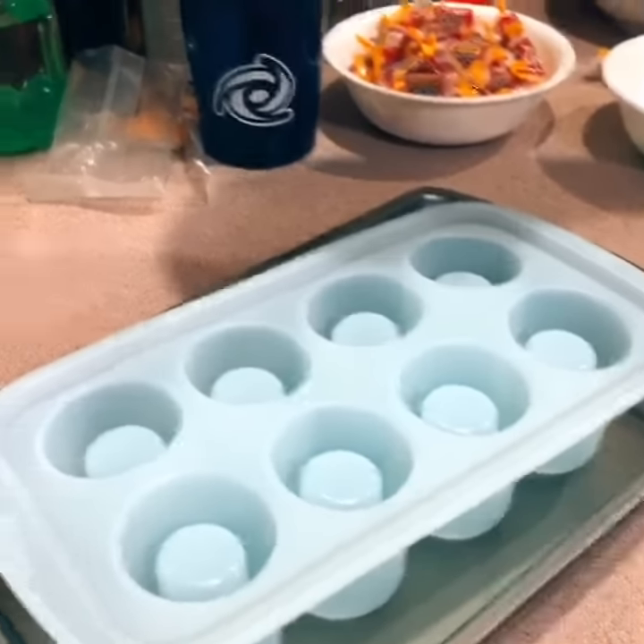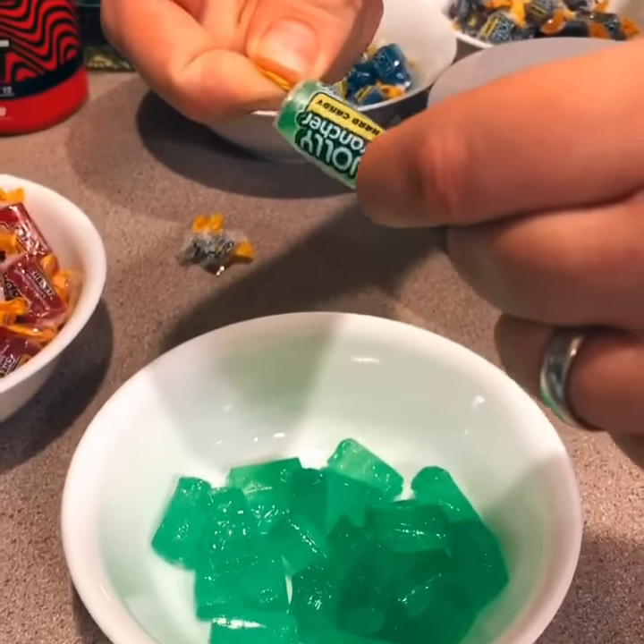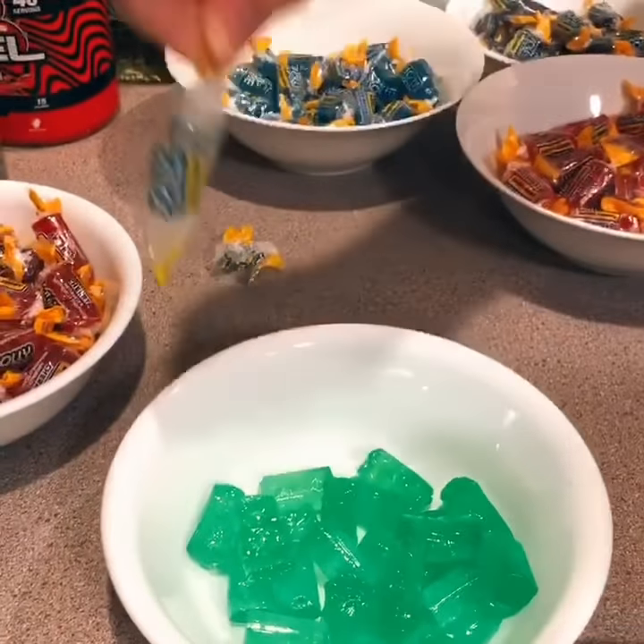How to make Jolly Rancher shot glasses. First, unwrap your Jolly Ranchers — and you're going to be unwrapping a lot of them.